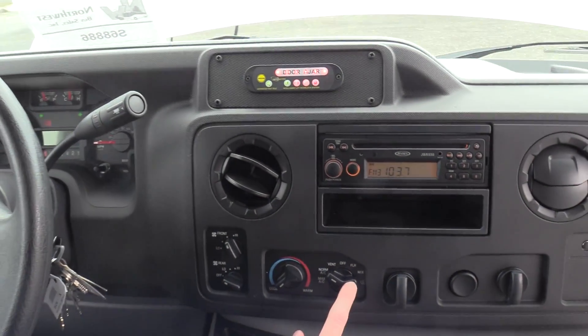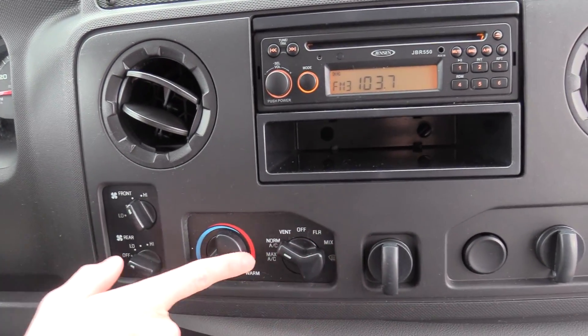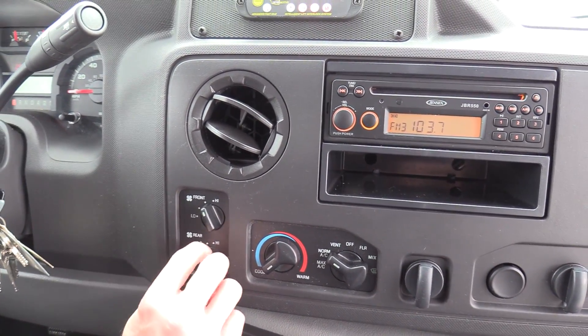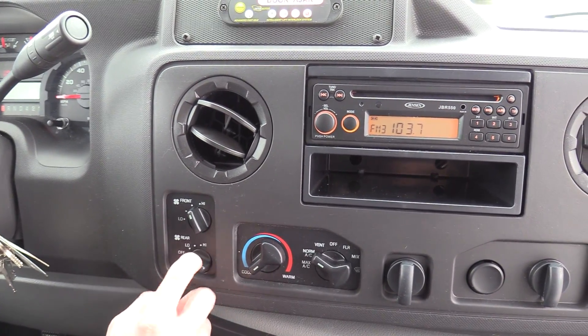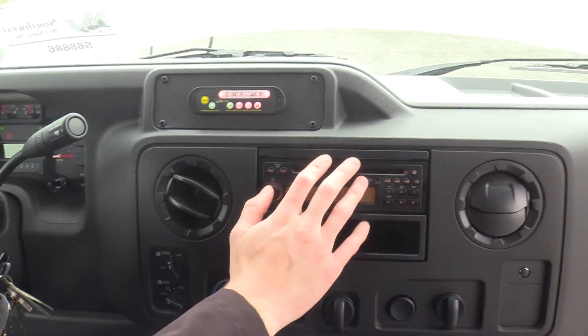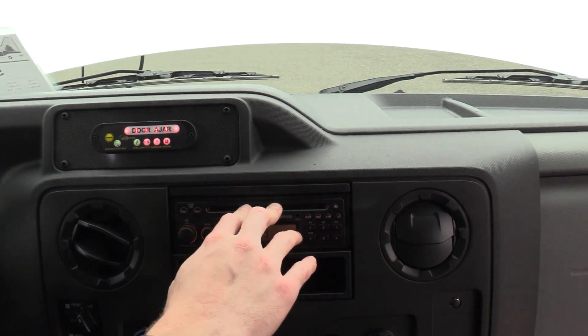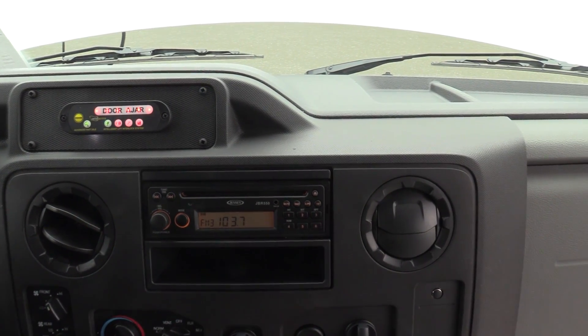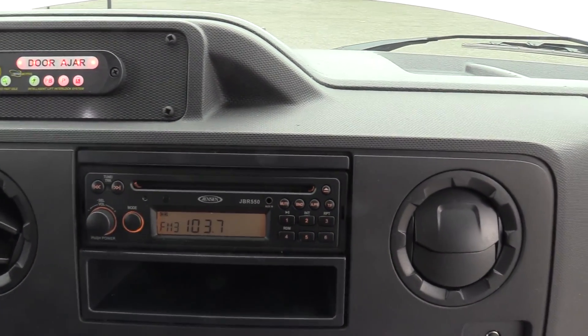Over here to our right, we have standard climate controls — this is for the driver. The X3 right here is for the rear heat, which is tied into the OEM switch up here. Right here we do have your Jensen aftermarket AM/FM/CD stereo, and it does have an aux input if you want to plug in a phone or something like that.